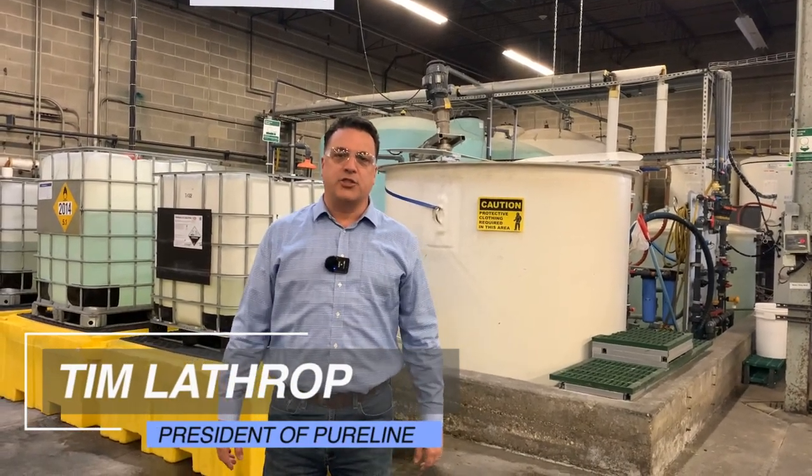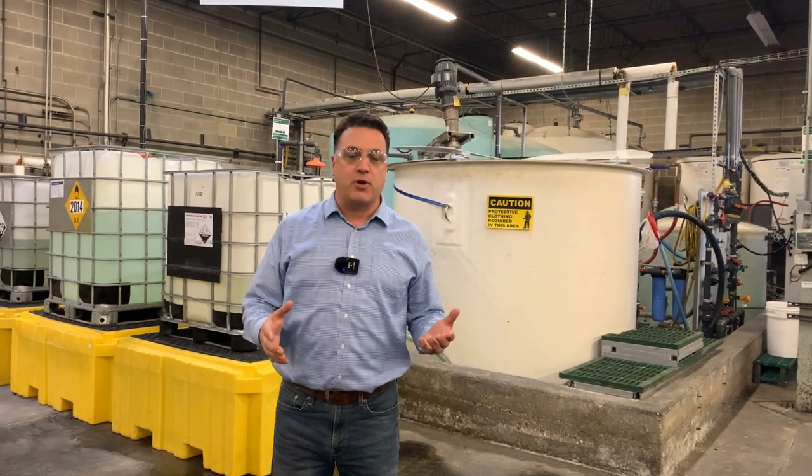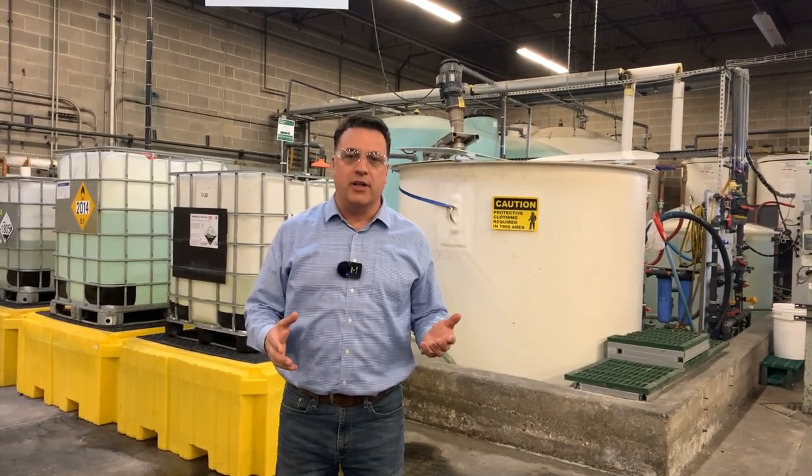Hi, I'm Tim Lathrop, President of PureLine Treatment Systems. Today you're getting a sneak peek at one of our PureMax production facilities. This is what happens to be here in Bensonville, Illinois.